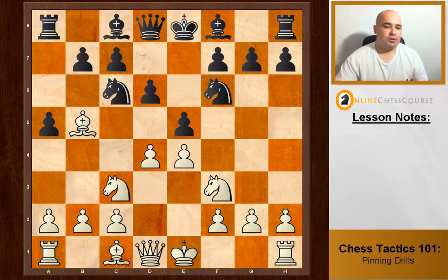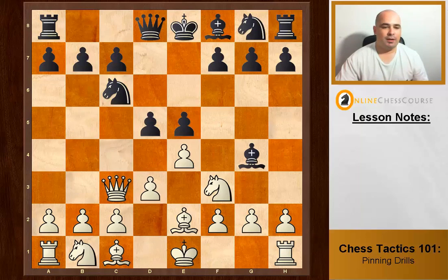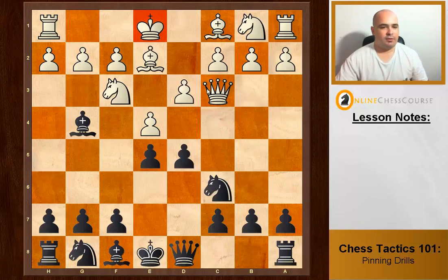We already have an absolute pin, but we need to exploit it. The way we exploit it is method number two from the last video: attack the pinned piece with a weaker piece. We attack the knight with a weaker piece and gain at least two points.